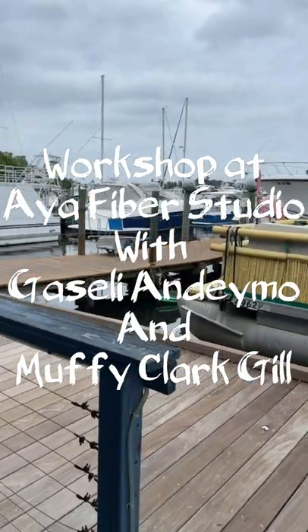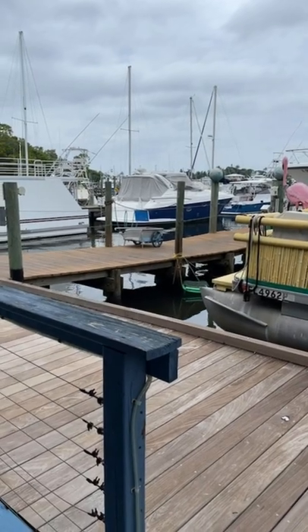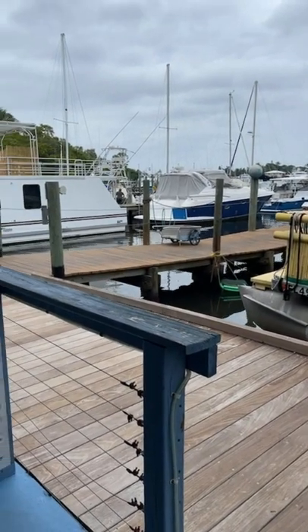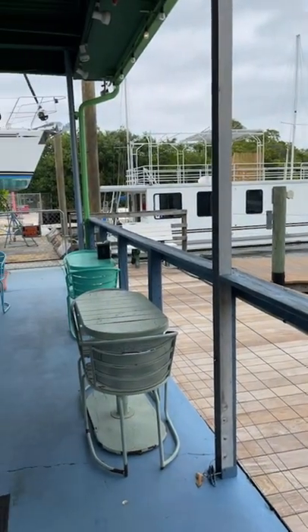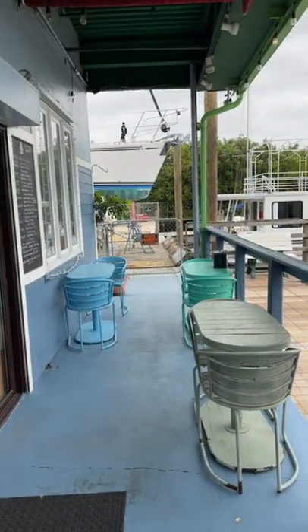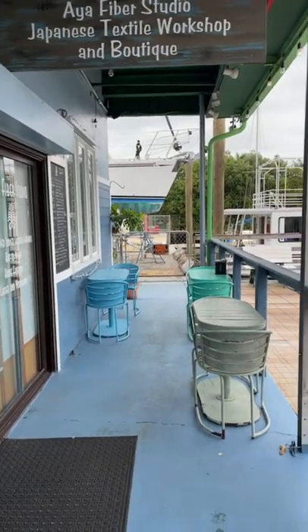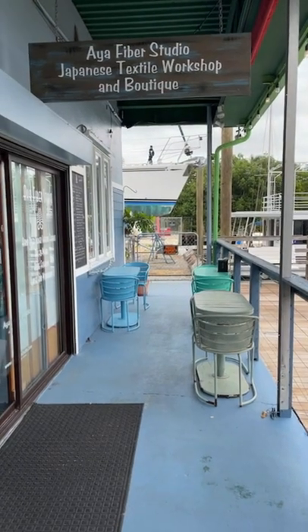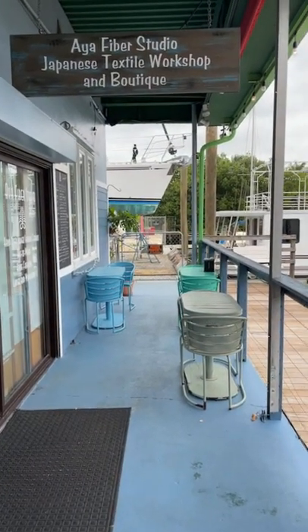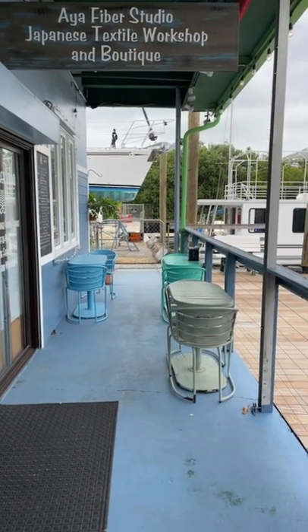Hey, good afternoon, everybody. It's Muffy Clark Gill here, and we are looking at the harbor in front of the beautiful Eye of Fiber studio in Stewart, Florida, where I am taking a workshop this week. I just wanted to show you the outside of the studio, and you can see where we're at. We're in Stewart, Florida, which is on the East Coast, and we're in the little village of Port Salerno.